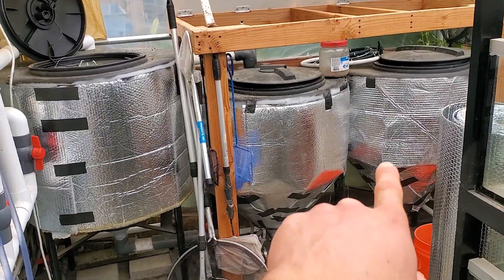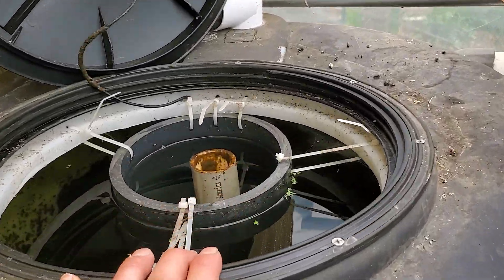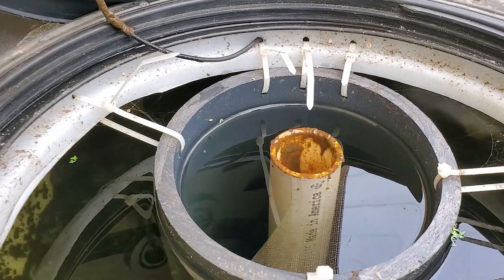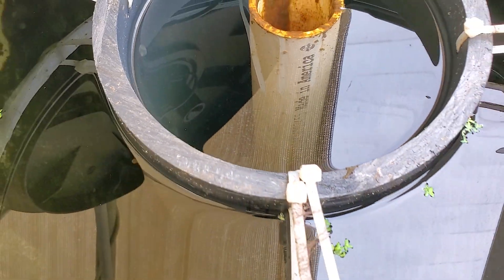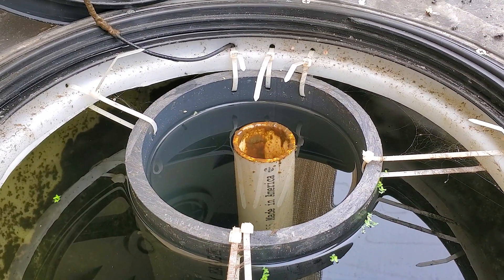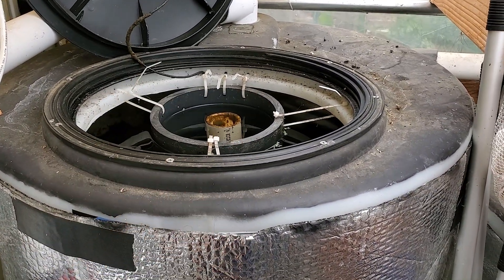Just to show you how much gunk accumulated in the first radial flow filter — I'm using my GoPro to show you. It's a good two inches thick at the bottom. I honestly didn't think it would do this well, because the water flow is a little faster than you'd like, especially for the filter size. You need everything to settle. There's a fair amount of gunk there.